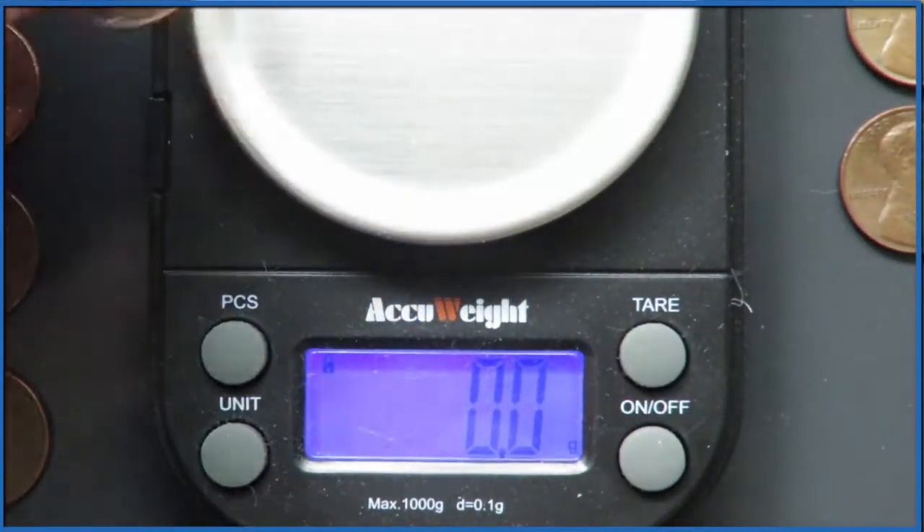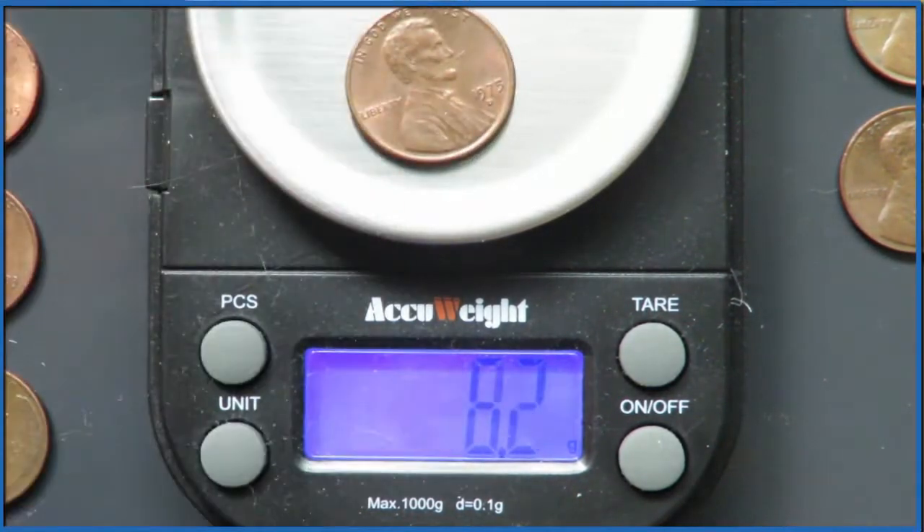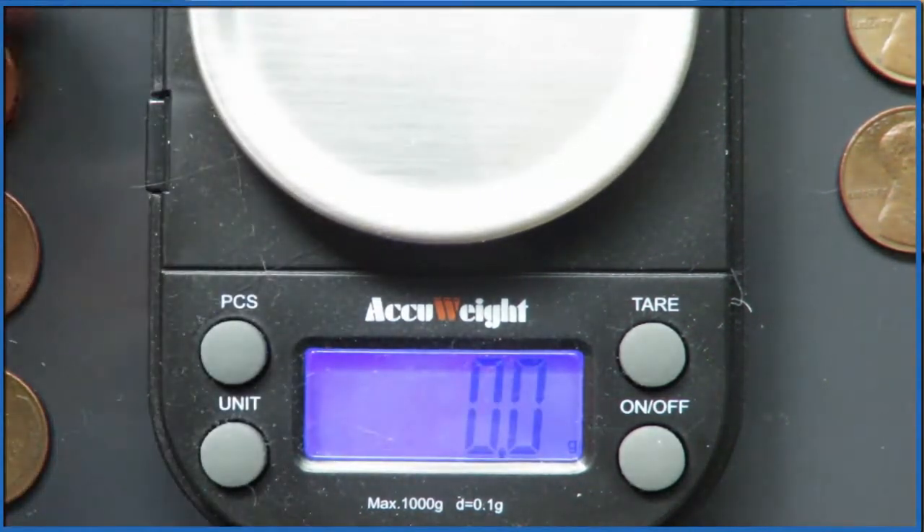We'll start with a penny from 1975. At this point pennies were made entirely of copper. This is a solid copper penny and it's 3.0 grams.